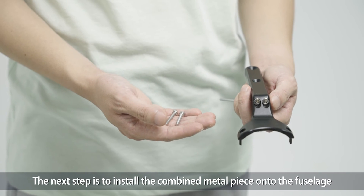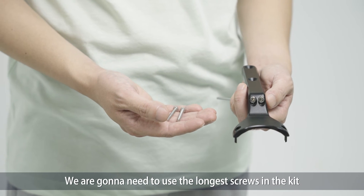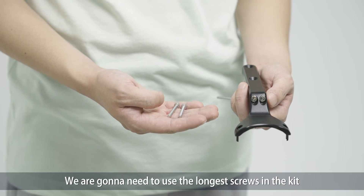The next step is to install the combined metal piece onto the fuselage. We're going to need to use the longest screws in the kit.